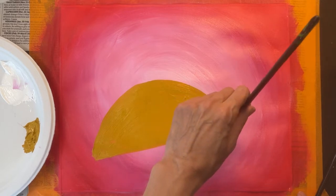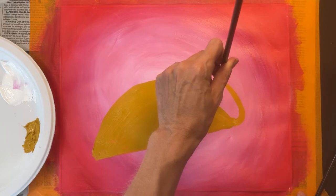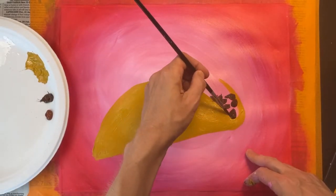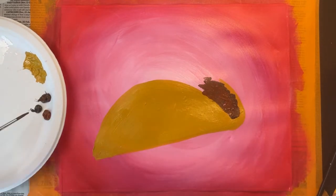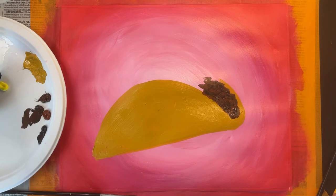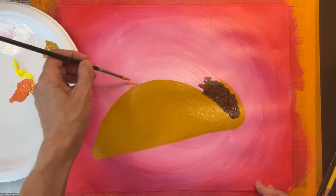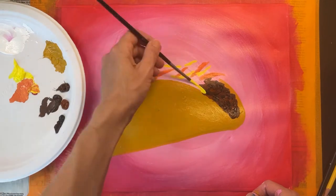Watch carefully, this part might be a little tricky. Starting on the bottom right corner of my taco, I'm painting a U-shaped curve. Now I'm ready to paint the toppings. I'm starting with some ground beef, using a couple of different shades of brown. For the cheese, I'm grabbing some yellow and orange paint and using a very tiny brush to paint long thin dashes so that it looks like shredded cheese.